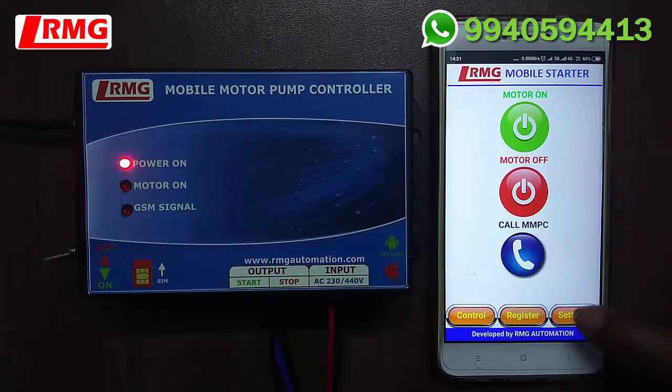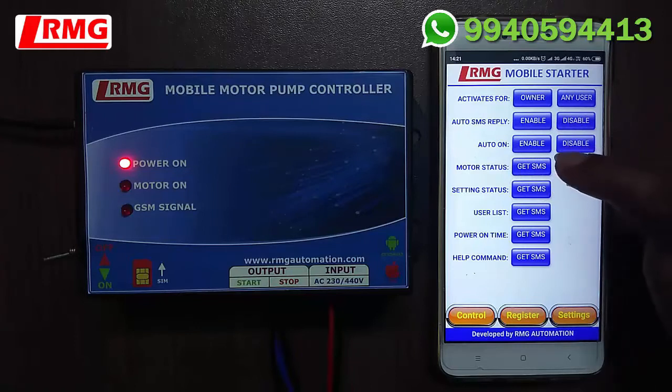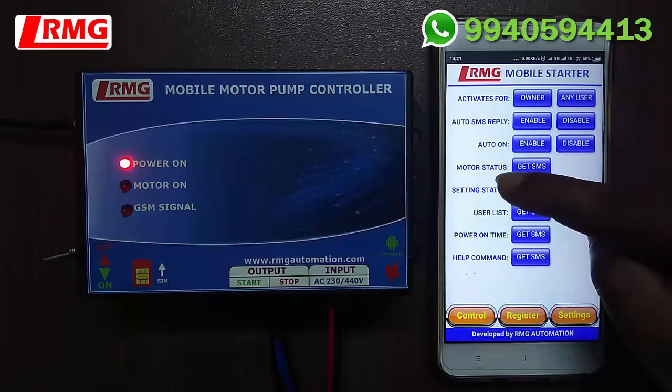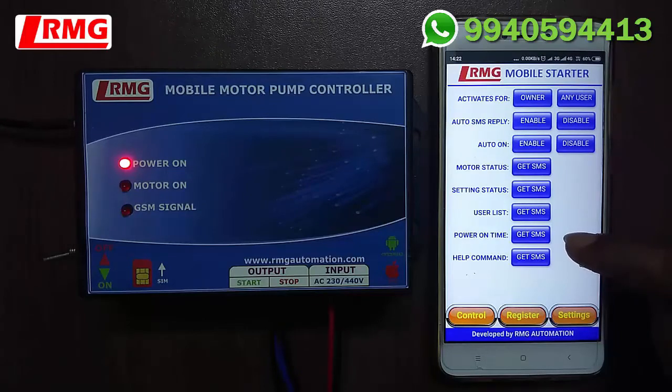Now let us go to the Settings menu. The first setting activates control for a registered user or any user. The second setting is Auto SMS Reply. The third is Auto ON — if you enable it, the GSM unit will automatically switch on the motor pump when power resumes. Next, Motor Status gives you whether the motor is on or off. Setting Status gives the status of the first three settings. User List gives the list of registered users. Power On Time sends an SMS indicating the power on time. Finally, the Help Command gives the list of user commands to control and configure the GSM controller.